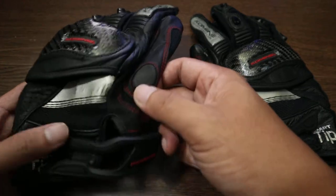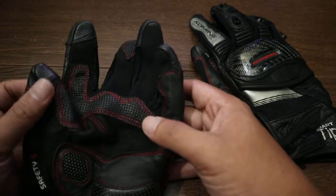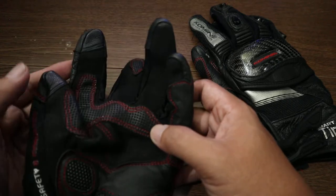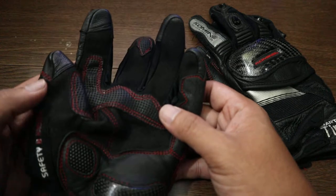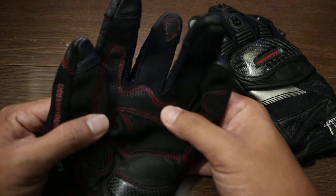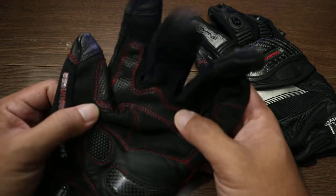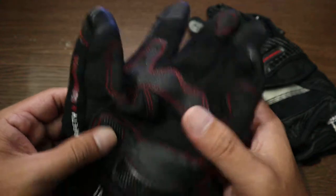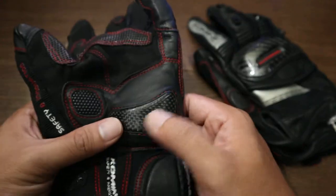The velcro has started cracking a bit, but that's normal. On the inside or back side, you have the smart tip — that's what Komine is known for — so you can use your phone while wearing the gloves.